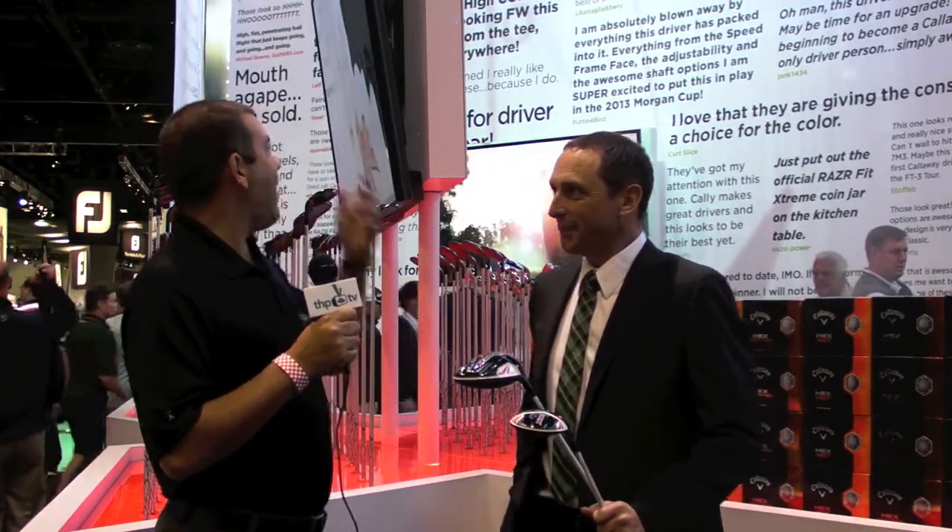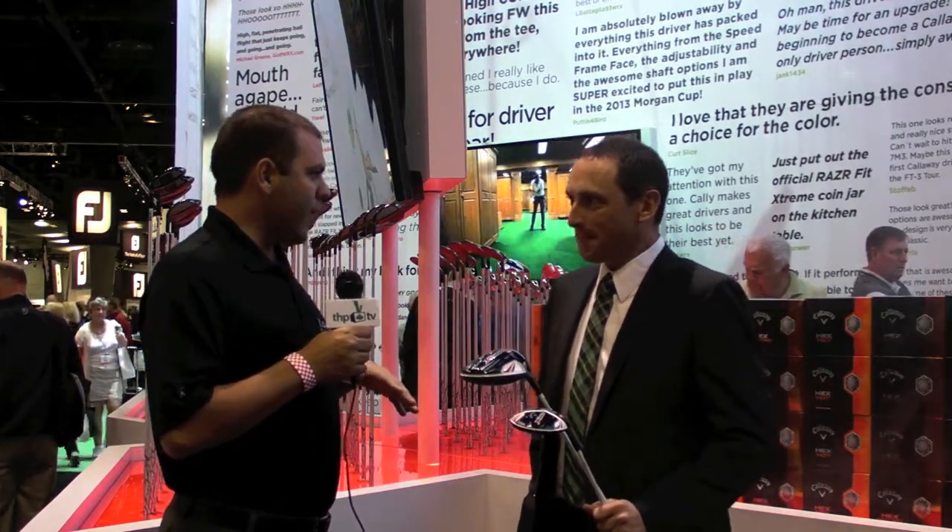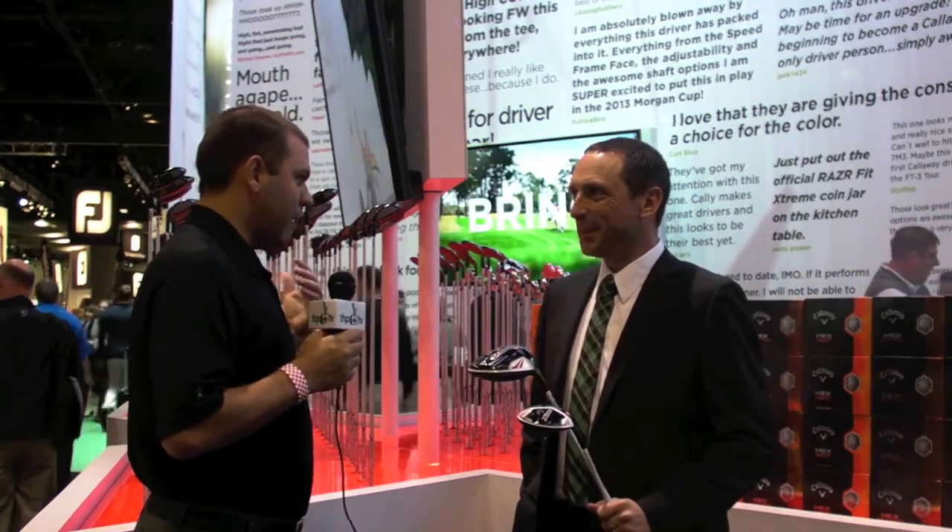We were at the 2013 PGA show with the doctor himself. We want to talk about the new product that is everywhere creating a ton of buzz, and that's X-Hot. You've got the driver and fairway wood, we've had some guys hit it — the fairway wood was blowing people's minds, and the driver doing the same thing. But we want to hear: where did it come from?